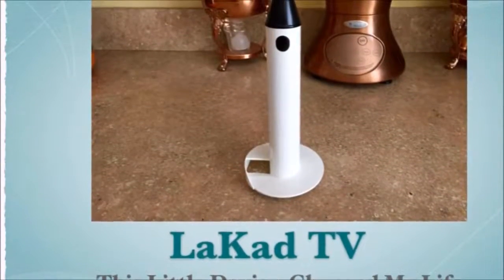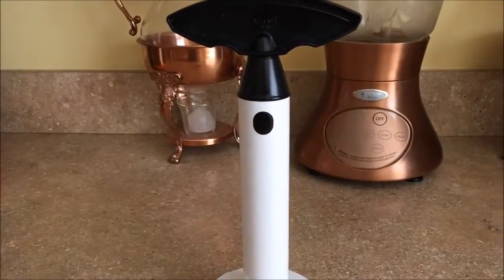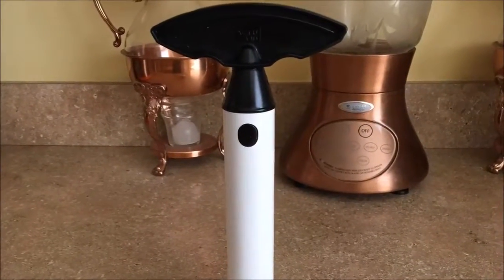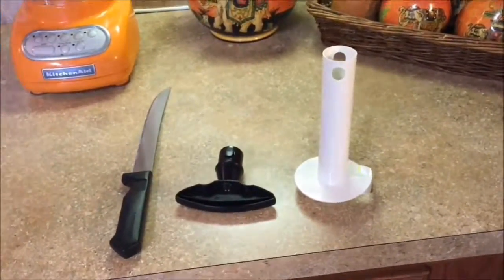Hi, John Walker from LaCod TV. Now I love pineapples and I have a question: can $8 change the way that you eat? Let me introduce to you the pineapple corer.